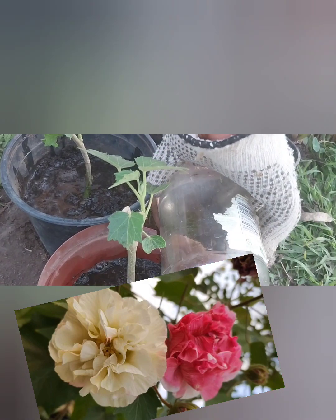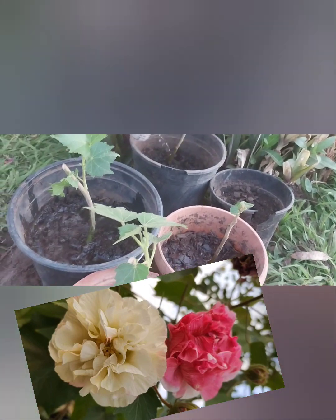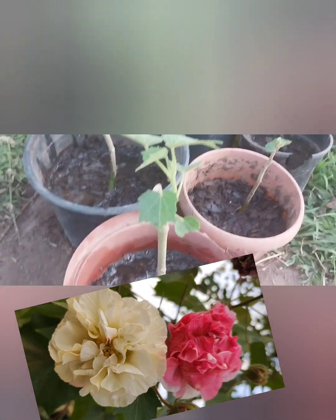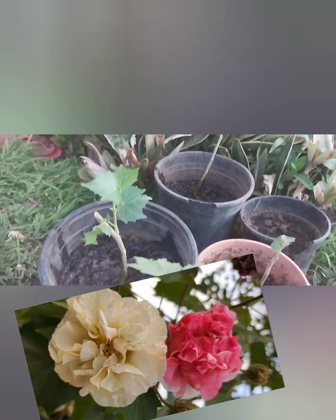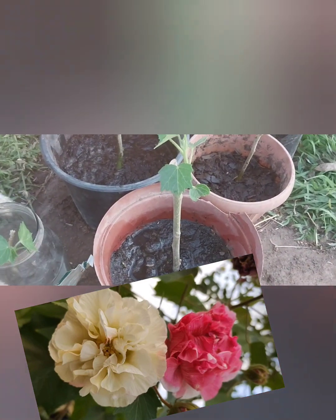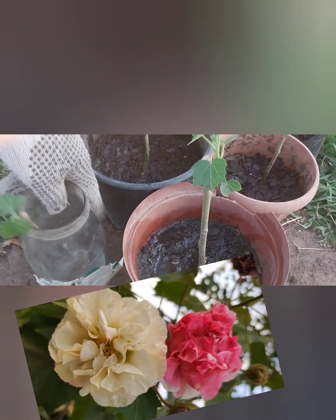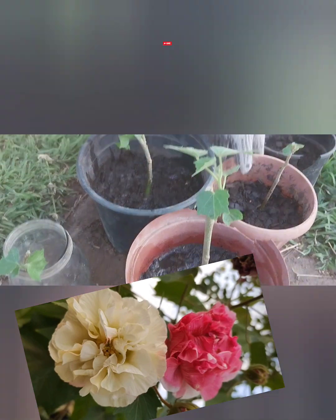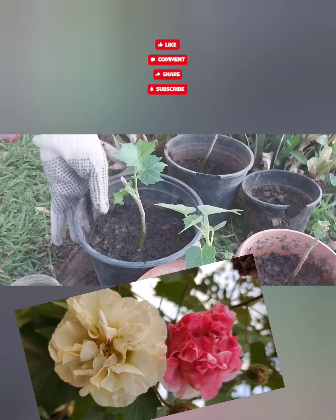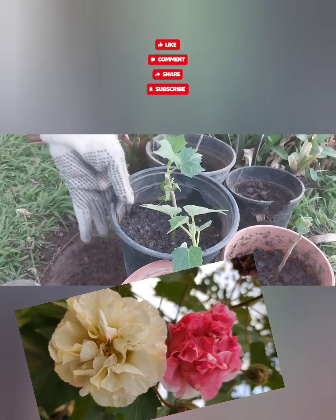I don't want to put too much water because I've already soaked the soil — I don't want to waterlog my cuttings. I'll fill this bottle with water so that in some few days I will also transplant this last one. I'm done with my cuttings; I'll take them to the shade area where they will develop from there.